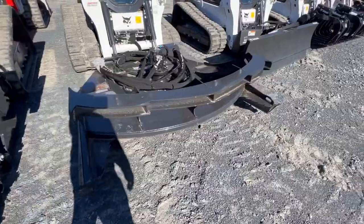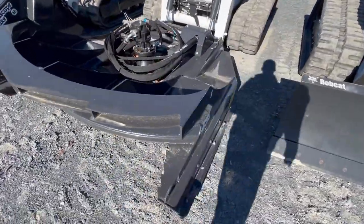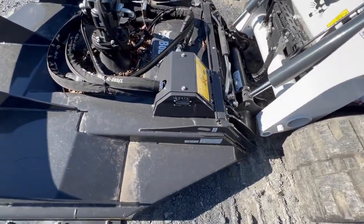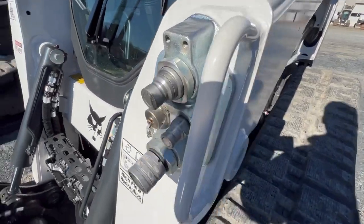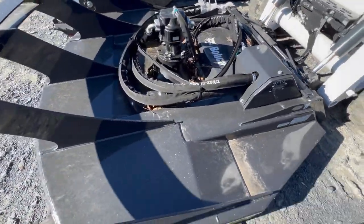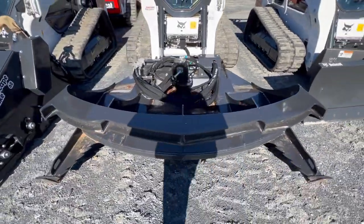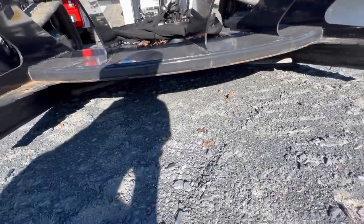Here we have another T770 with a bush hog or mower, however you want to call it. Looks like it's a pretty well-built mower, and here's the high flow hydraulics on it. This is a Bobcat branded mower — the mower we have is a right manufacturer mower. And you can see a little bit of the blade.